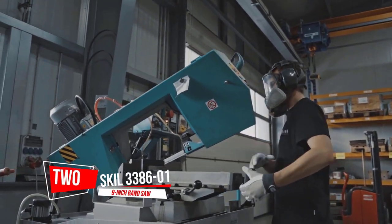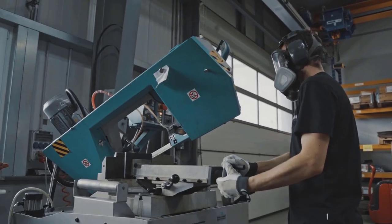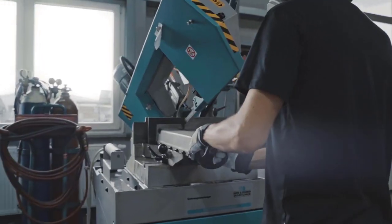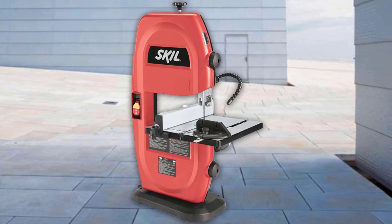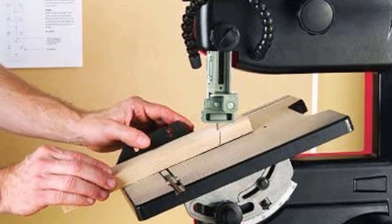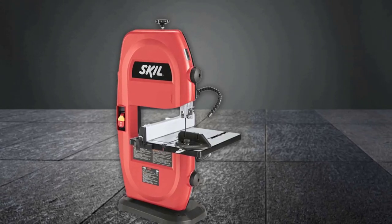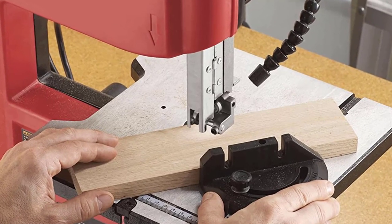Number 2: SKIL 3386-01 120V 9-inch Band Saw. It comes with a lead light, a mitre gauge, rip fence, and a dust port for the shop vac — extra features often found in more expensive models. This saw is very light and portable, which is a good thing if you need to work remotely or need to put it away for storage. It has a minimal footprint. The rip fence and mitre guide are a definite bonus for this price, and to adjust the cut depth and table tilt, you don't need any tools. The drive belt can become loose over time, which can result in loss of power. It is a good option for people with a small workspace.